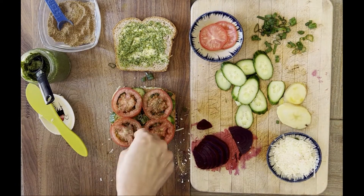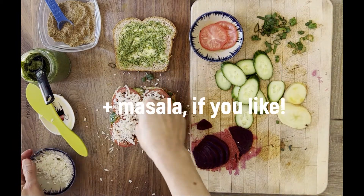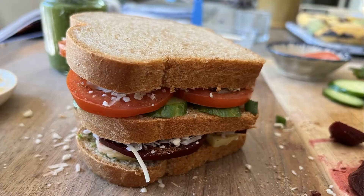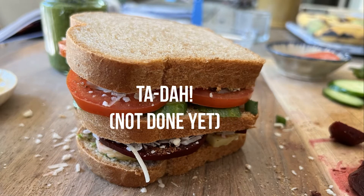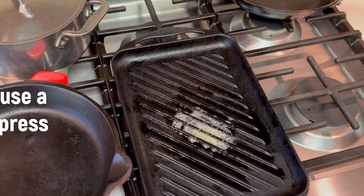Don't forget that masala. Finish with a little melty cheese and add more masala if you like that spicy pungency. It's hard to get your mouth around that big guy. Time to cook it.